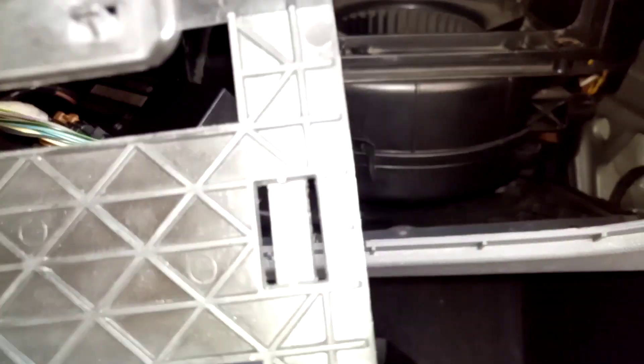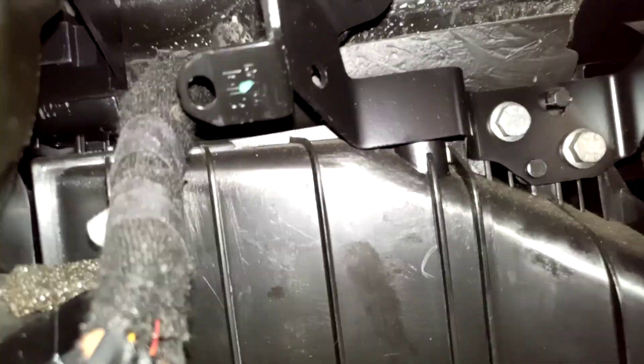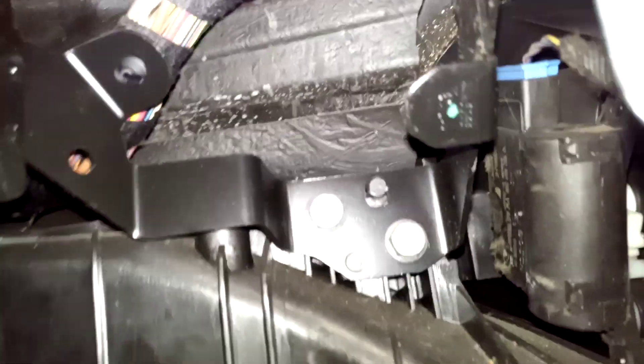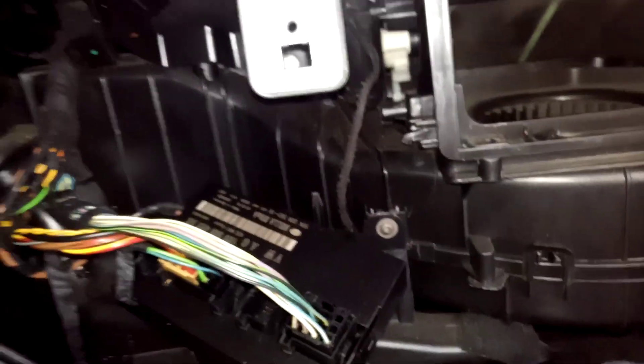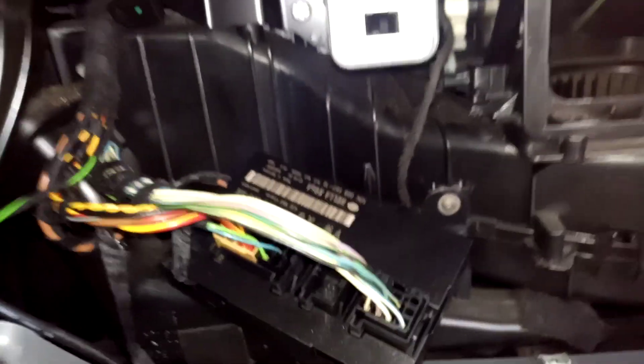On this plastic piece, you can see these two places — this one here and this one here — that go inside these two slots. The one with the green dot and the second green dot just slide inside. This is how to remove it when you have a problem with the central lock system.